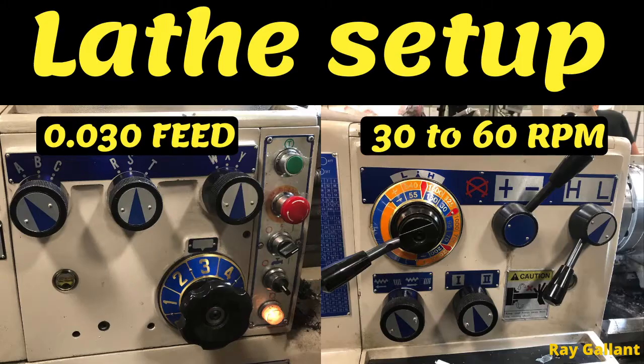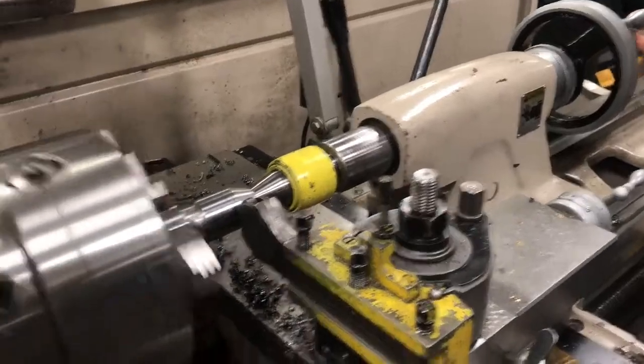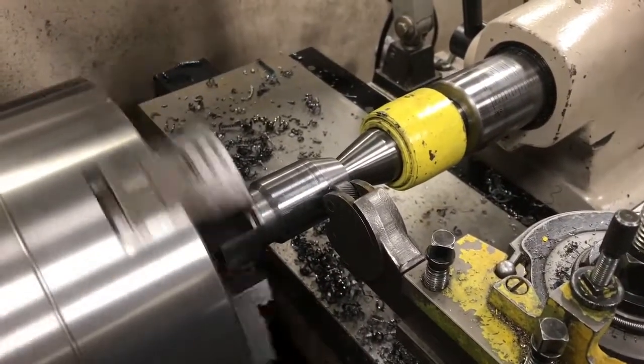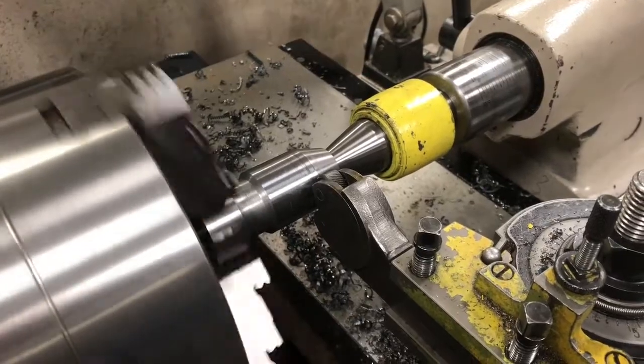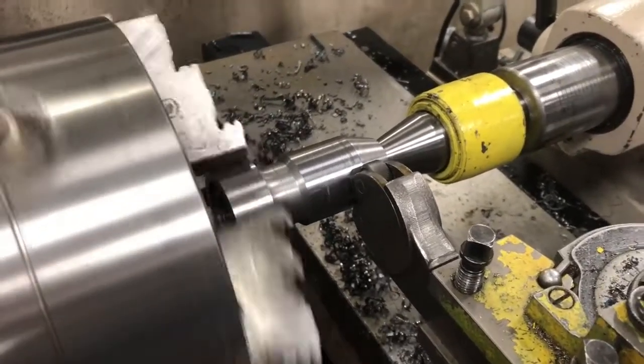It's lathe setup time. We are going to set the feed rate to 30 thou per revolution and 30 to 60 RPM. To set the center height of the knurling tool, there's usually a stud, bolt, or line on the side of the tool — line it up with the center and the tailstock and you're good to go. Half of the wheel should be touching the workpiece.